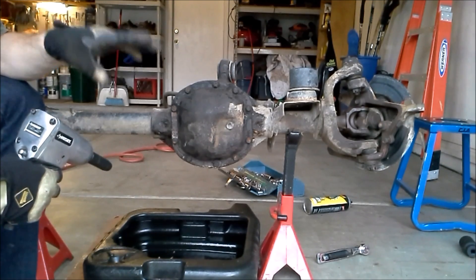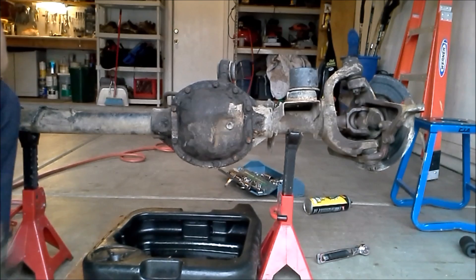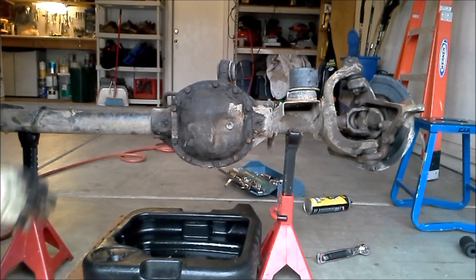The first thing we're going to do is remove the 10 half-inch bolts that hold the diff cover on the axle. For this step, you're going to want an oil catch pan underneath to catch any of the gear oil that's going to drip out. This one has been already drained by the previous owner.